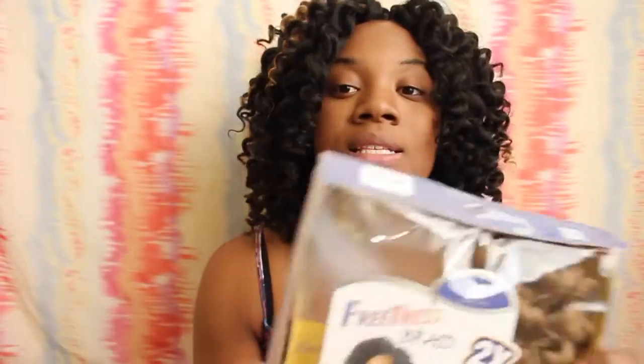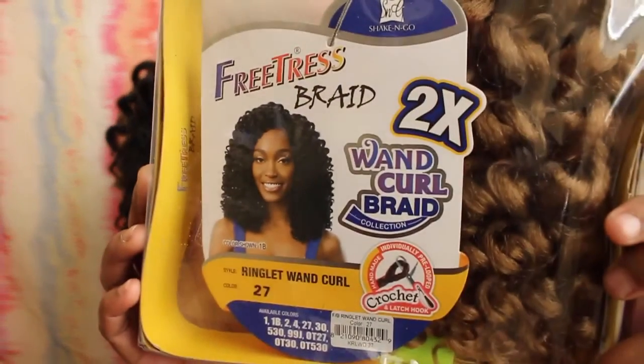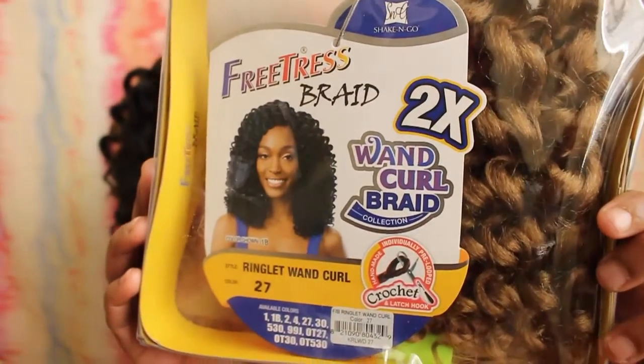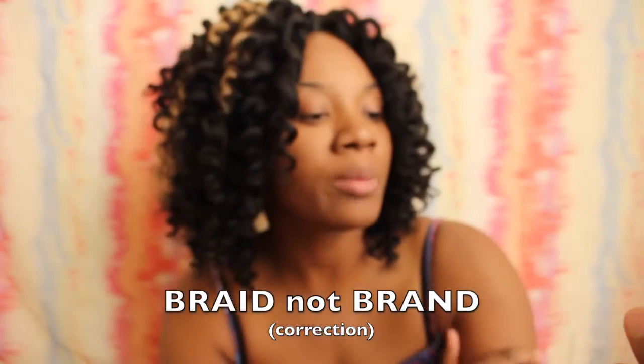I'm going to first start off by telling you the brand of the hair. This is a crochet style — this is the Freetress Braid Two Time Wand Curl Brand Collection. The package says that the style is Ringlet Wand Curl and it is in color 27.